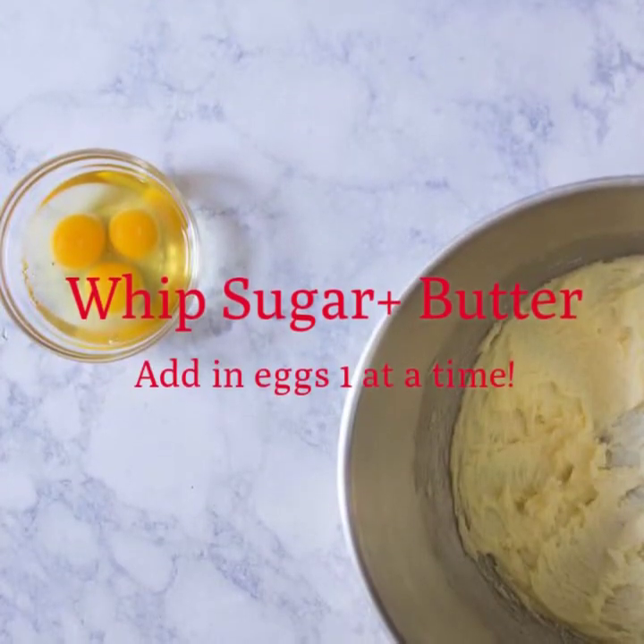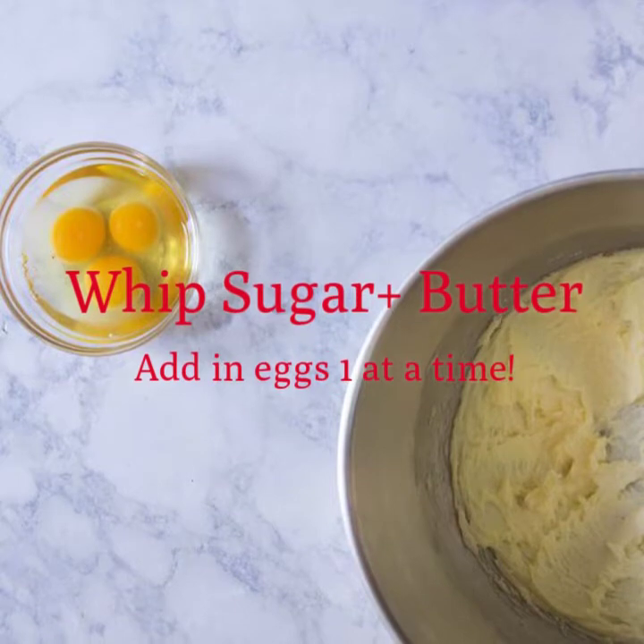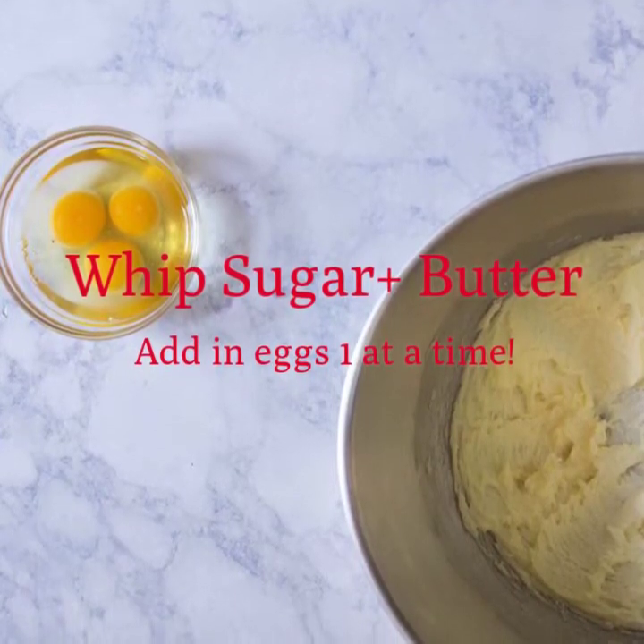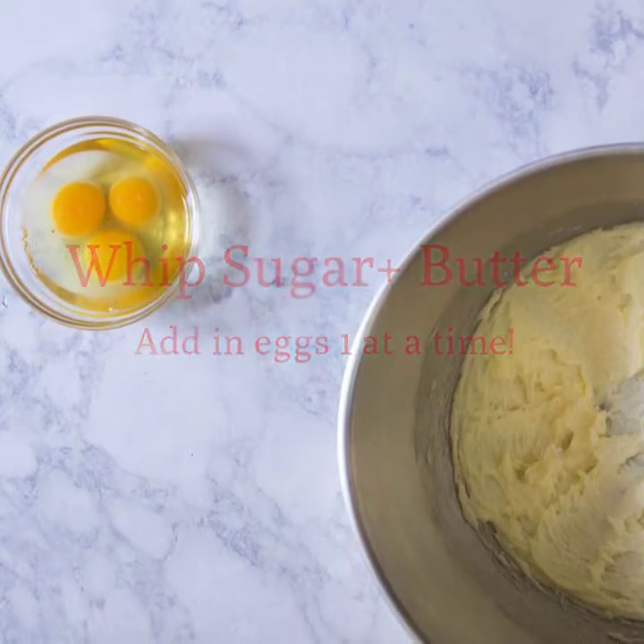It's time to cream together our butter and sugar. Grab both ingredients in a mixing bowl and whisk until it's nice and creamy. Make sure to add your eggs in one at a time.